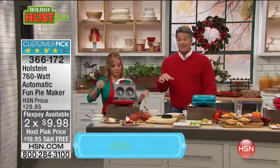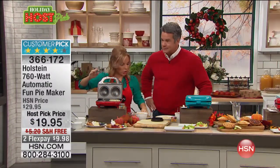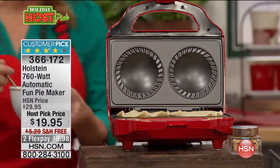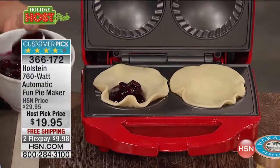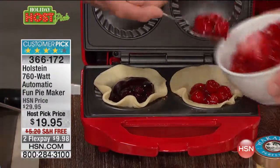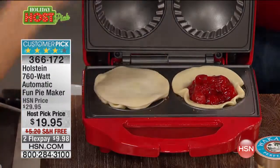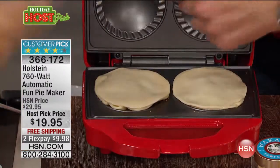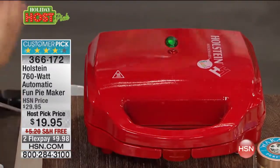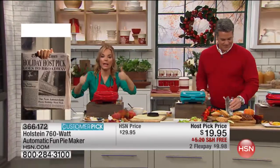It doesn't just have to be sweet pies. You can make a pizza pie, do eggs inside it. So you just place your bottom crust in, then put in your filling — you can get filling in the store, or make your own from scratch. If you have an apple tree, use your own apples. Lay the top crust on and the maker presses it for you. It's nonstick top and bottom so you don't have to worry about overflow — it just pops right out. Close it, lock it, and that indicator light lets you know when it's warmed up. Seven to ten minutes and we'll come back to look at these pies.